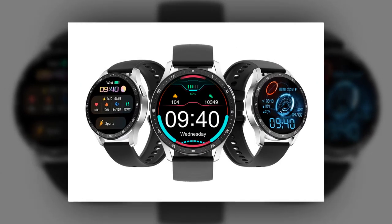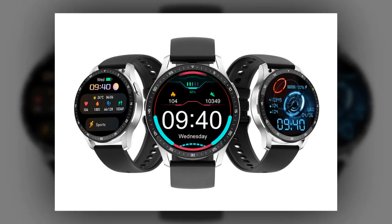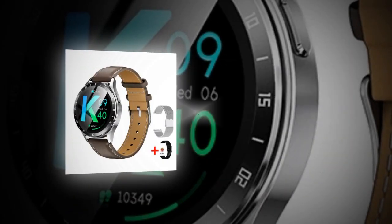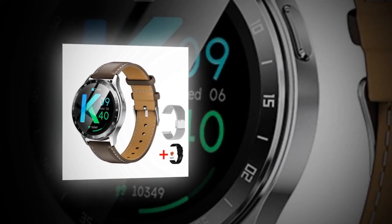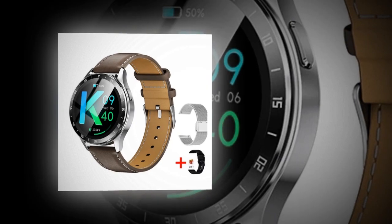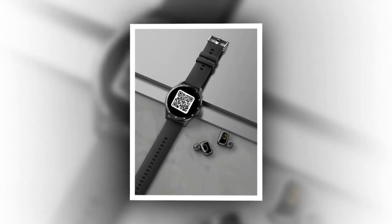The TWS chip — Langson's 8926B2 — delivers superior audio quality and seamless connectivity. For the heart rate chip, the Hexin 3300 enables accurate heart rate monitoring for enhanced health insights. Enjoy a vivid 1.32-inch AMOLED screen with 360x360 resolution for clear visuals and effortless navigation.